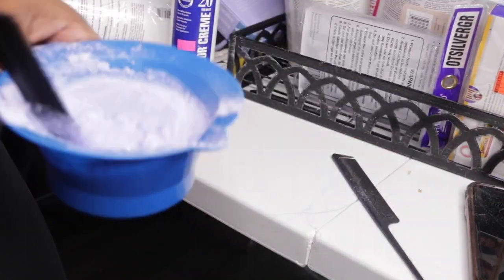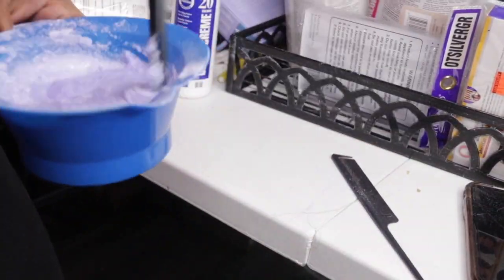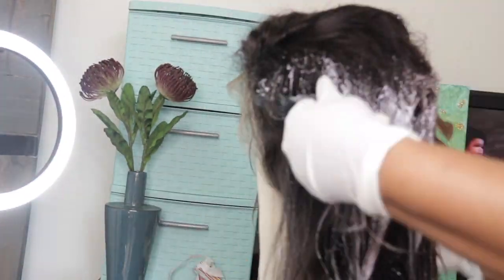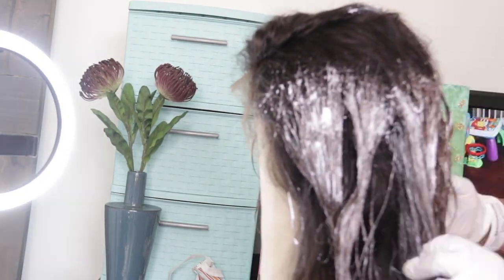Alright, I'm going to begin by mixing a 20 volume developer with my lightener. I used Clairol for my developer and the lightener I believe is Clairol as well. Now at this point I am applying the lightener to my wig from the mid shaft all the way to the ends. Today we are going to do an ombre effect, lightening this from a level 2 all the way to a level around 6 or 7.